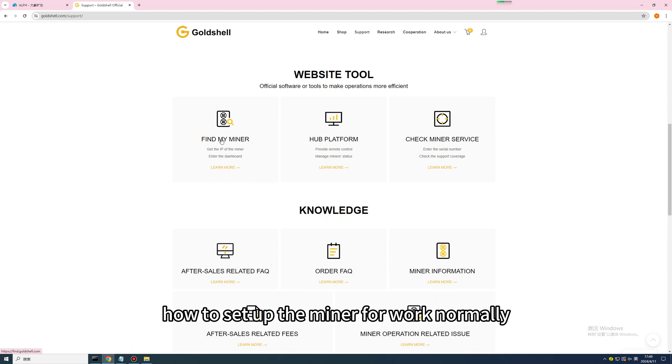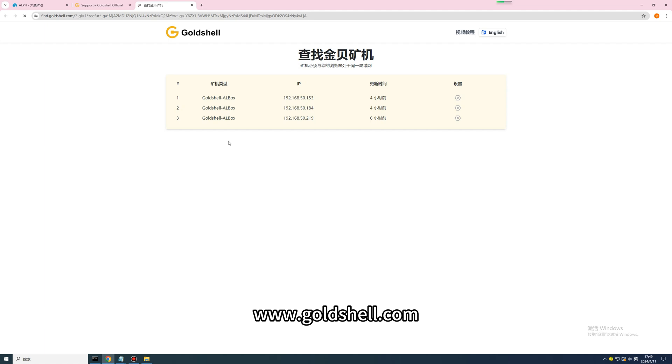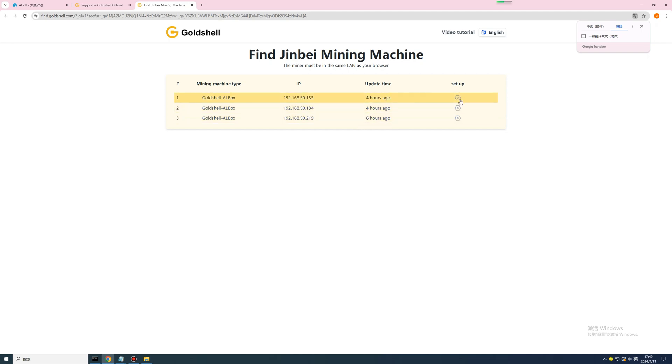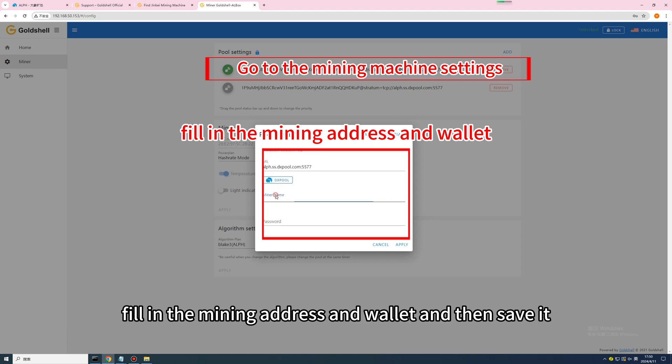How to set up the miner for normal work? Please open the official website of Goldshell, www.goldshell.com, click Support, and then click the following tabs to find our miner. Go to the mining machine settings, fill in the mining address and wallet, and then save it.